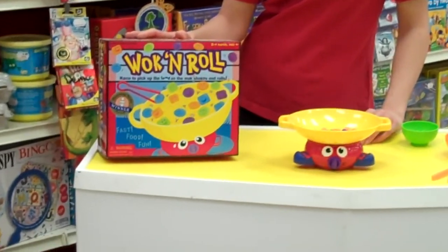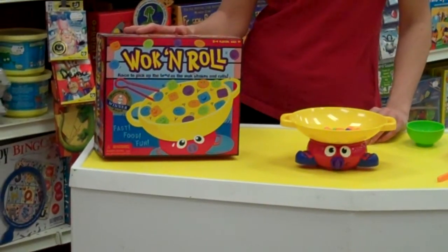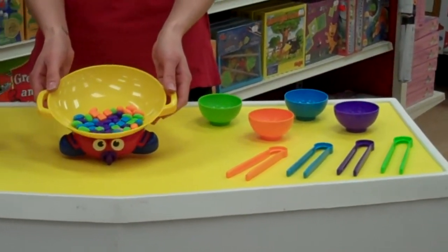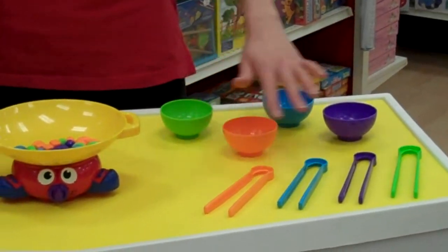Walk and Roll is a 2-4 player game for ages 4 and up. Inside this game, you're actually going to get a walk, you're going to get all the food pieces, you'll get 4 bowls and 4 chopsticks.